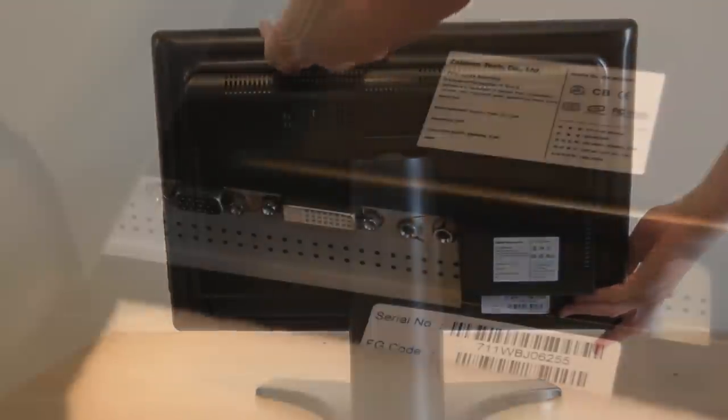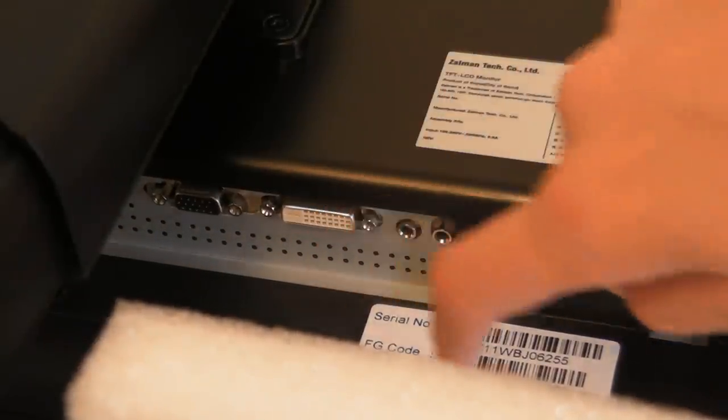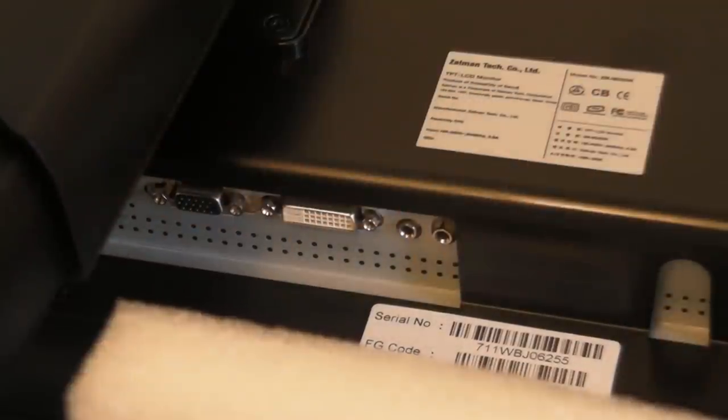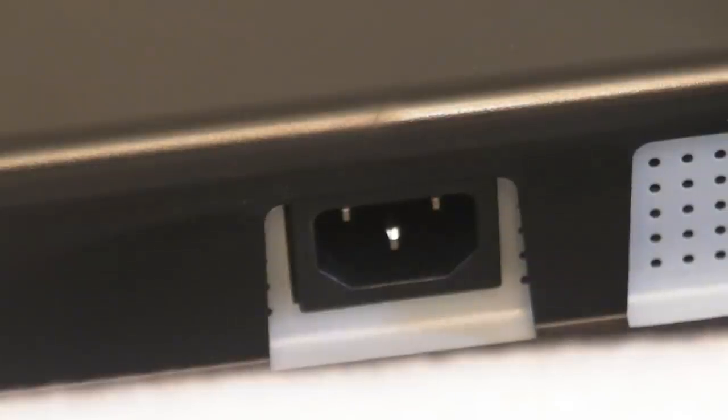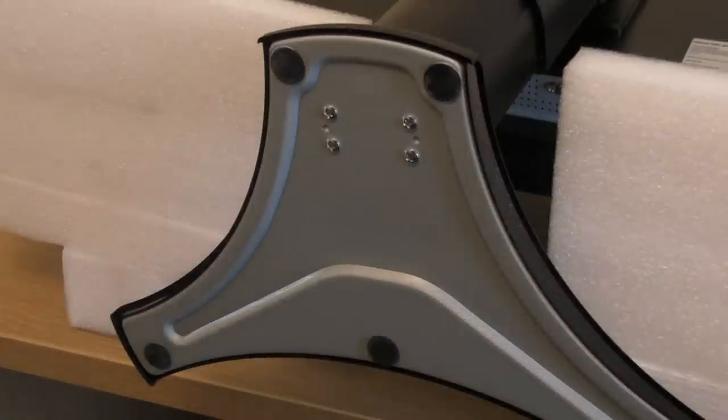The inputs on the back of this monitor are audio inputs, DVI-D, VGA and power. This monitor has 5 rubber feet, meaning that it will not scratch anything that you choose to put it on.